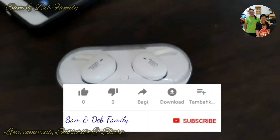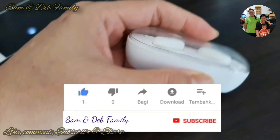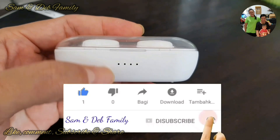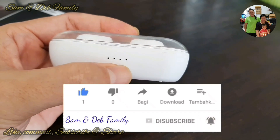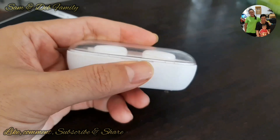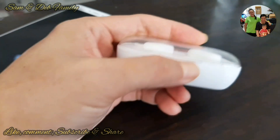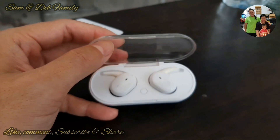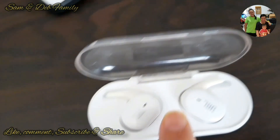Pada kesempatan kali ini, Diddy Gler ingin mereview dan berbagi trik dan tipsnya mengenai earphone bluetooth dengan tipe TWS4 yang harganya cukup terjangkau, cukup ekonomis, hanya Rp60.000.